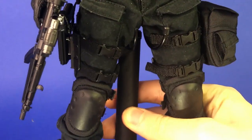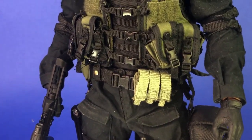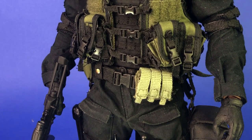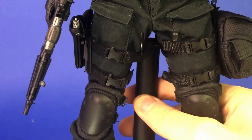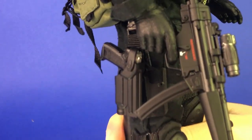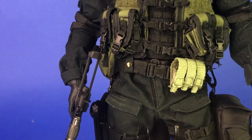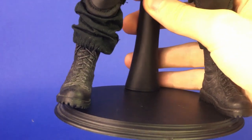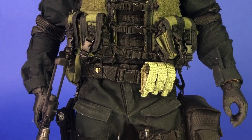The drop leg holster as well as the drop leg bag are both from Very Hot US Secret Service — both from the same figure. If you look at the character model, he has two straps per leg on both sides, so that's where they should be. I don't remember where I got the boots — these are from my old Hunk figures, so it really doesn't matter as long as they're military looking.